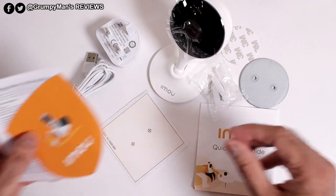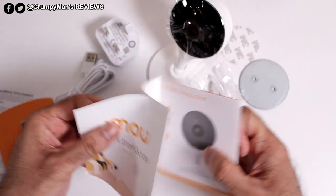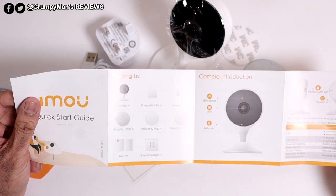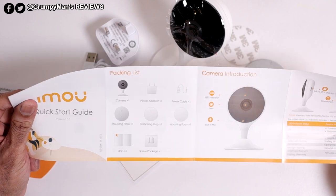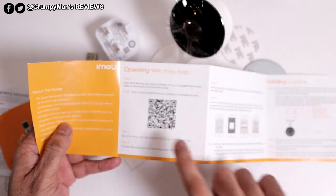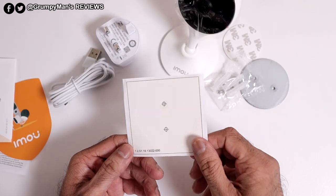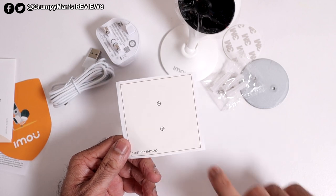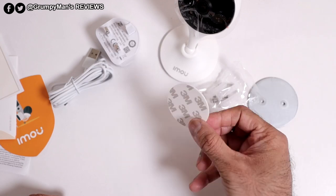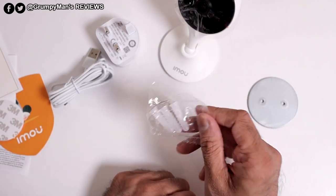You get some paperwork and an instruction manual, and that's it. You don't get anything else because it's really simple to use. The app on this is fantastic — as I mentioned in my other video when I reviewed the outdoor product, it's really easy to navigate around. You've got a QR code so you can download the app. You get a template for wall mounting, a 3M adhesive tape, and some fixtures and screws.